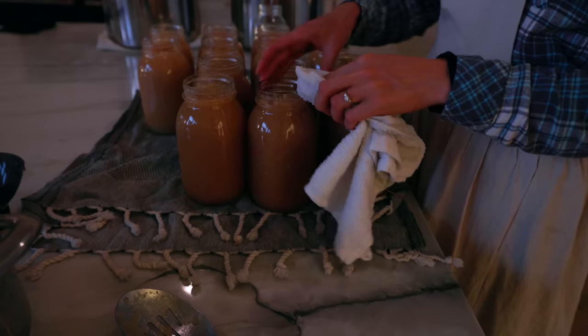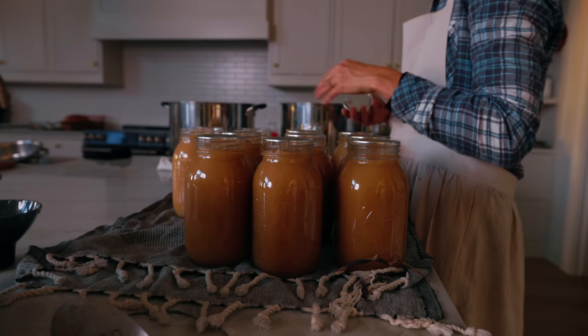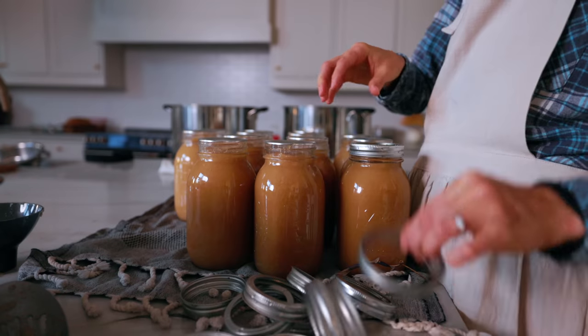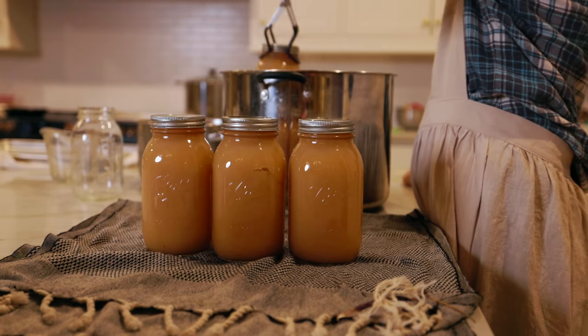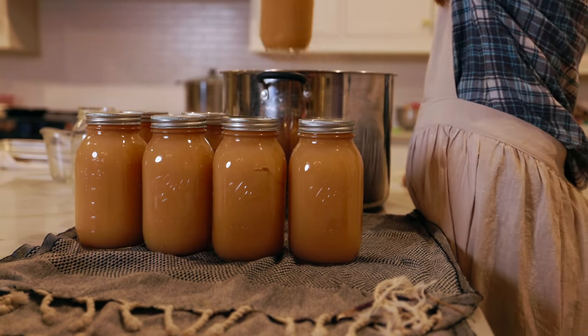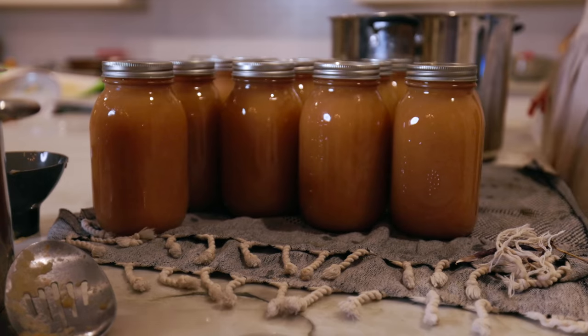You do need to add some lemon juice, so I refer to the recipe to make sure I have the right amount. The added sugar is optional — we added sugar and cinnamon to one batch because the kids asked for it, and left the other plain for baking. On the batch I sweetened, I only added a quarter of what the recipe recommended and that was plenty.